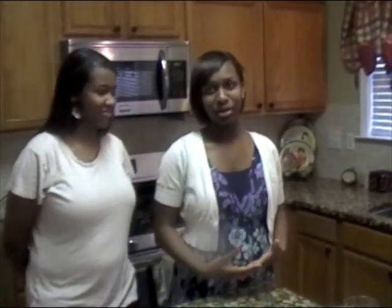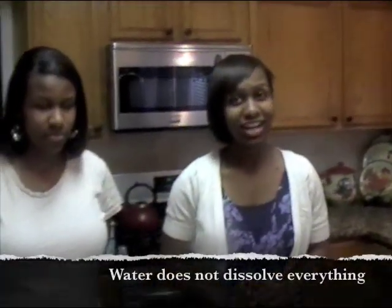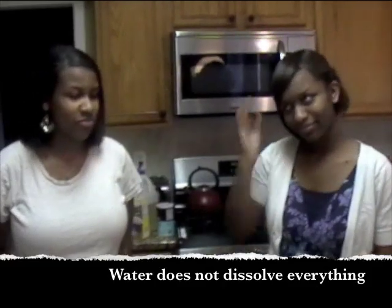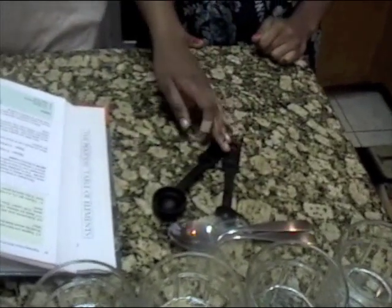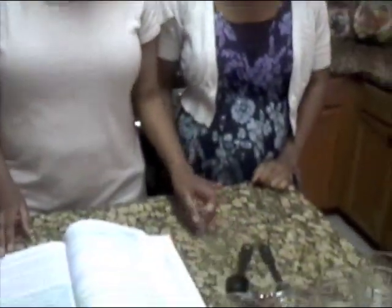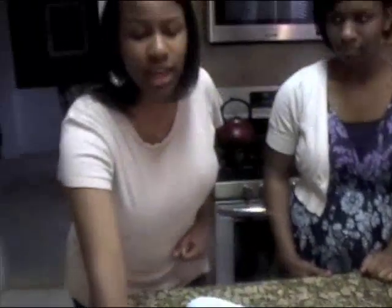The idea of this experiment is to prove that water does not dissolve everything. The materials we'll be using for this experiment are five glasses, two stirring spoons, and we're going to have two measuring spoons. One is one half teaspoon and the other is one tablespoon. We have paper towels over here.